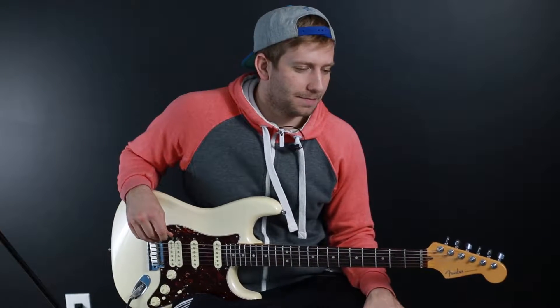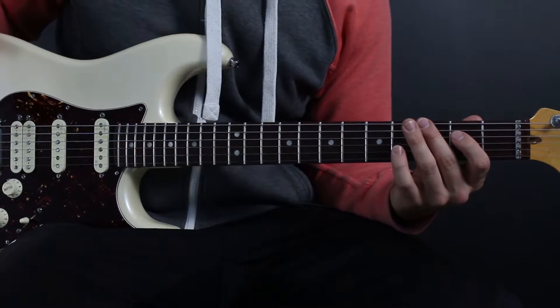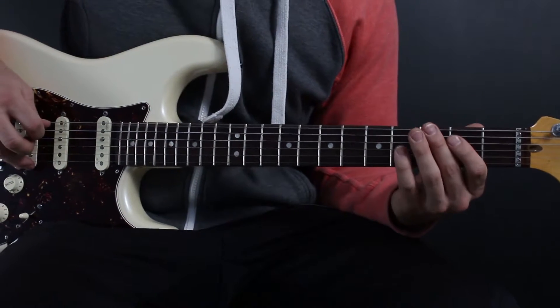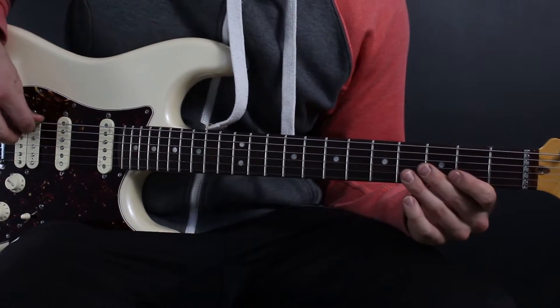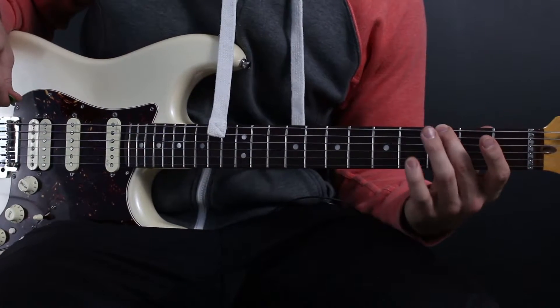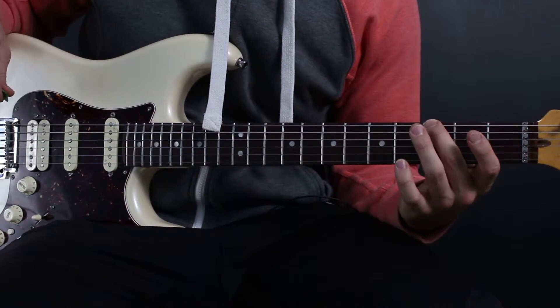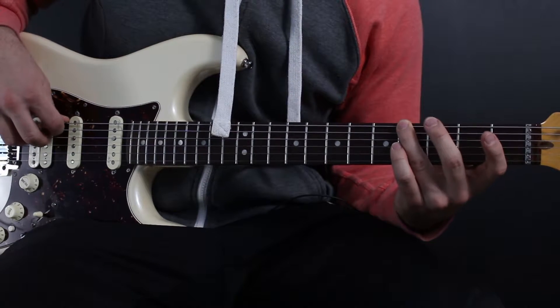Here it is, Day Tripper. It starts off on a low open E string. The first few notes are as follows: open E string, second finger on the third fret, then third finger on the fourth fret of the low E.